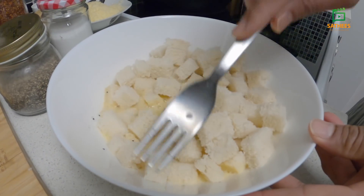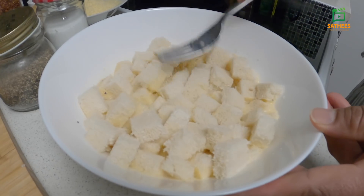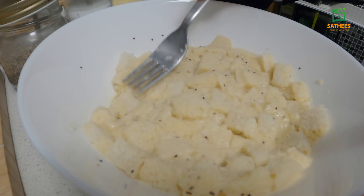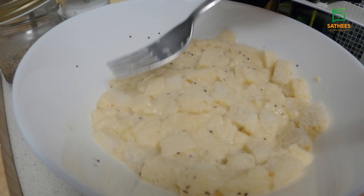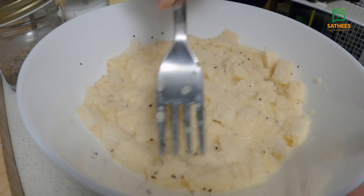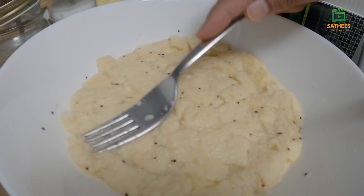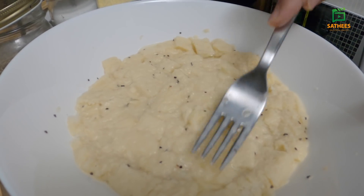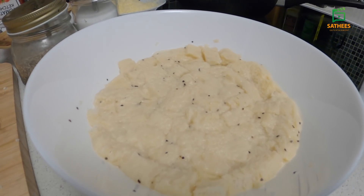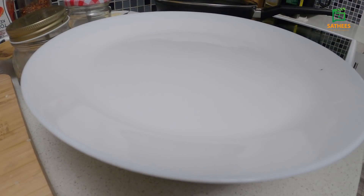We will cook this — we will cook the pan together. Now we will add 10 minutes in the pan. We will add the pizza sauce in the pan.